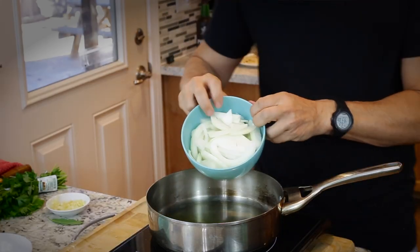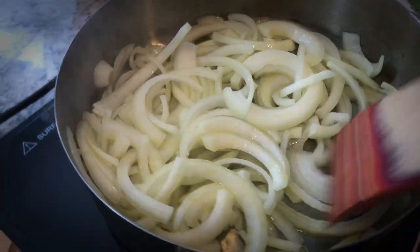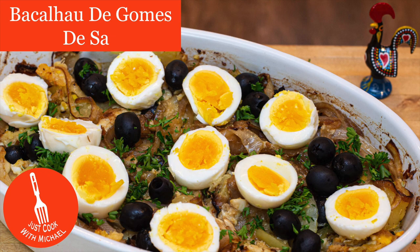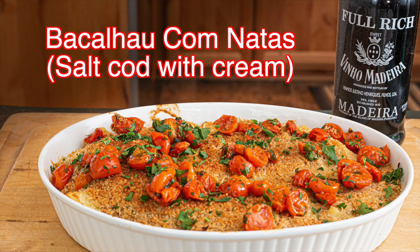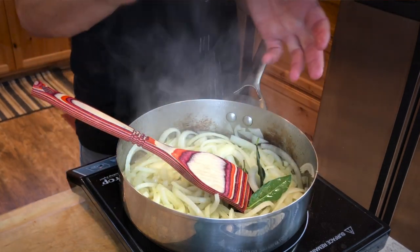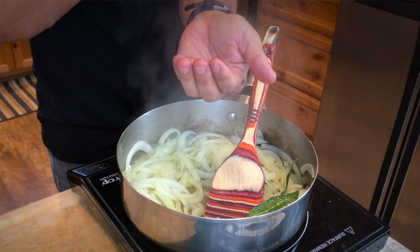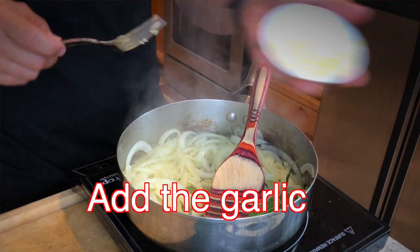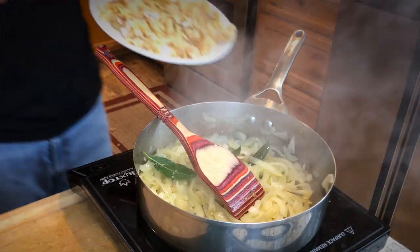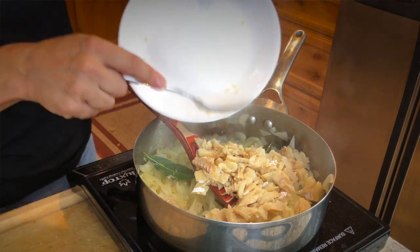Now we're going to sauté our onions until they're just soft and translucent — that should take about 10 minutes on medium heat. Then we'll throw in our garlic and cook for an additional two to five minutes, then put in our eggs. Add in some bay leaf. One of the biggest tips: do not salt your bacalhau dish until near the end, because some bacalhau is way saltier than others. Taste the fish by itself first — if it's a little salty, you probably don't need to add any salt at all. Since mine tasted good, I'll add a little salt to season the eggs and onions.